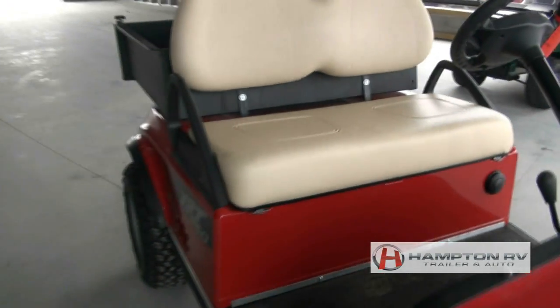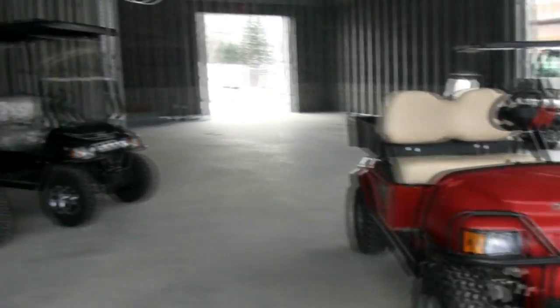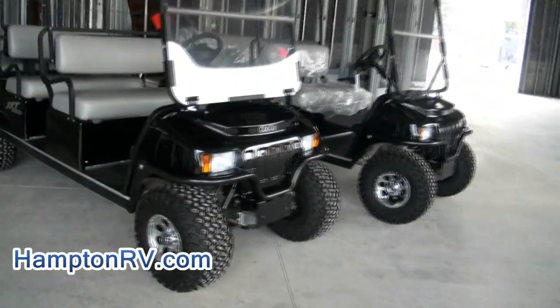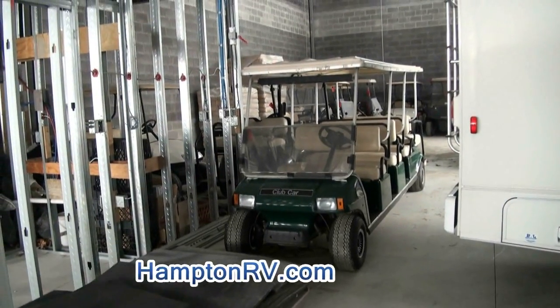We have rentals available if necessary. We're here in our new showroom that we're currently building to allow us to have more inventory for you. Services are available, and rentals too if you need a special event and don't want people walking — let us know, we can accommodate you. We have plenty available, electric and gas. You need it, let us know — hamptonrv.com.